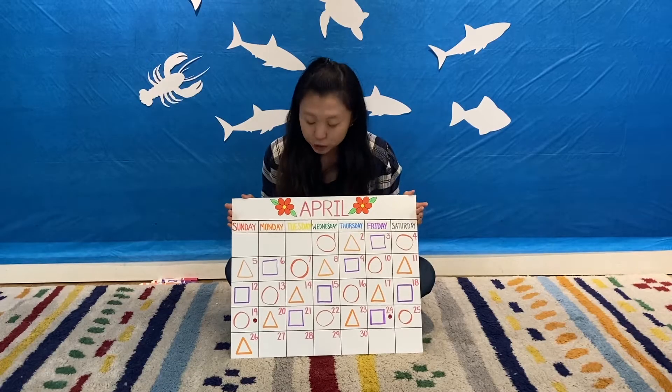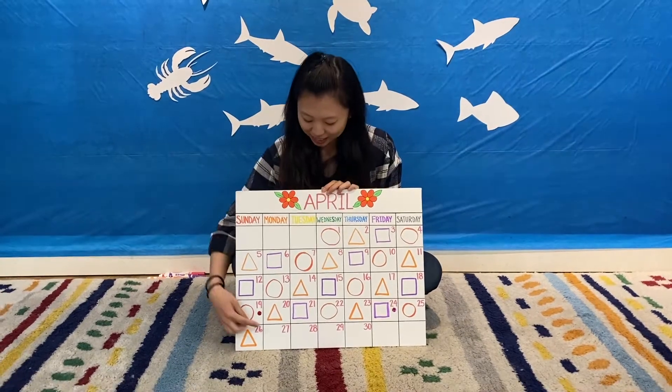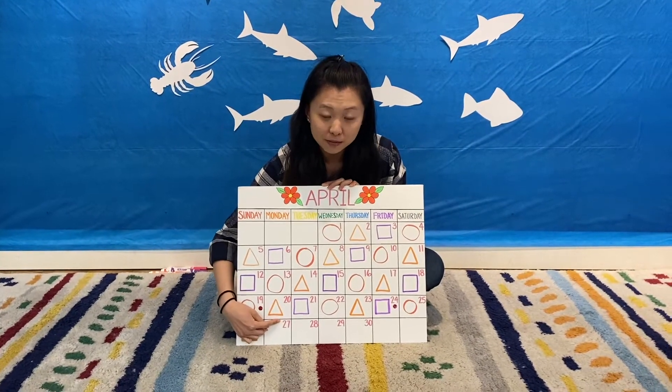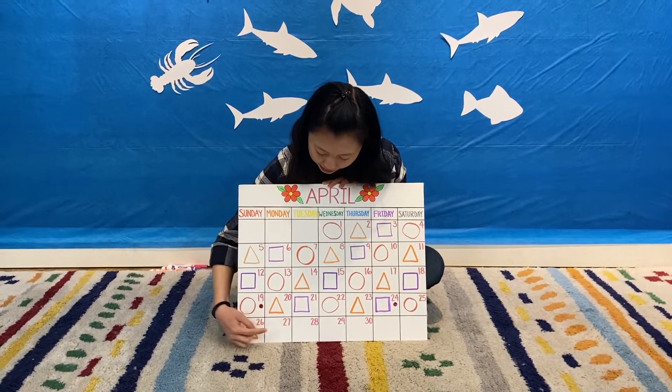Good morning everyone! It's time to do our calendar for today for the month of April. Today is the 27th, and what numbers make up the 27? There's a 2 and a 7.